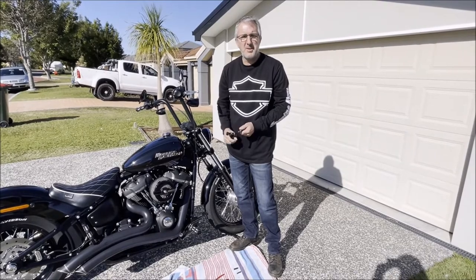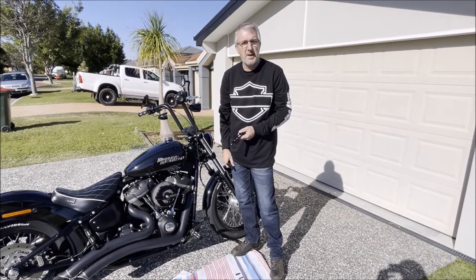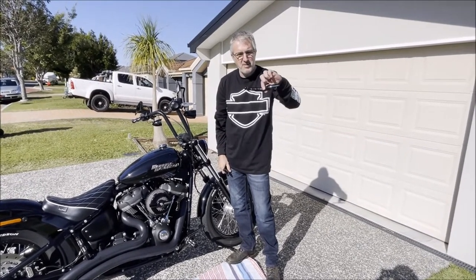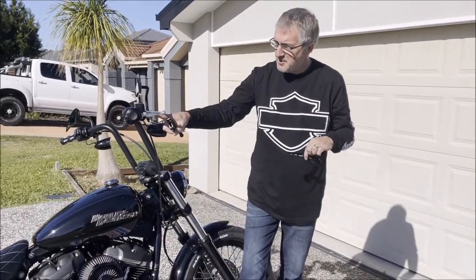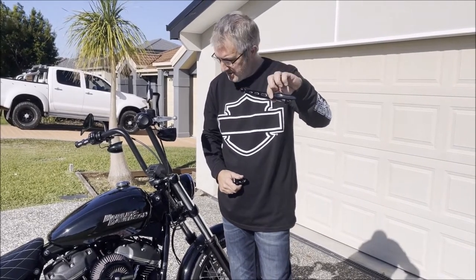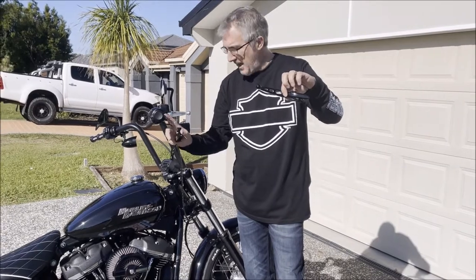Good morning and welcome back to the channel. We're going to fit another couple of little parts today — brand new clutch and brake levers. The stock standard ones come with just chrome, but I'm going to get these cut-out ones fitted, which match the hand grips, foot pegs, and so on.